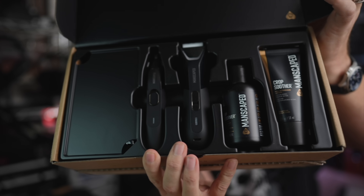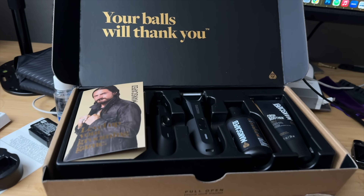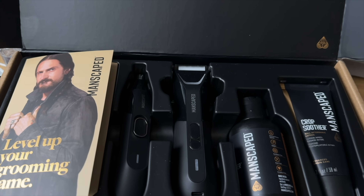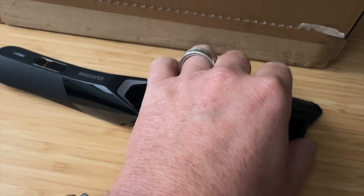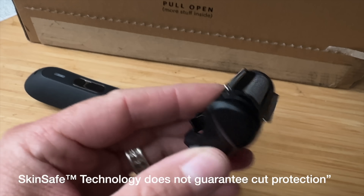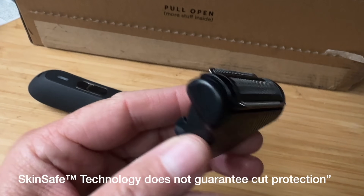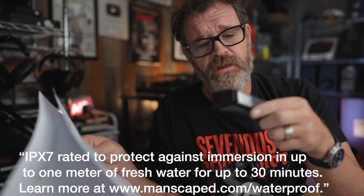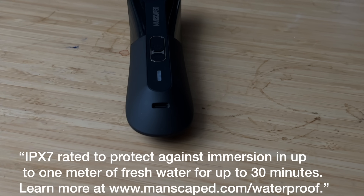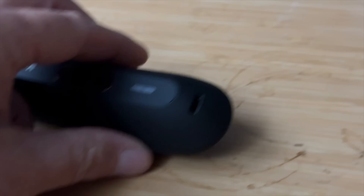This isn't just any old package — it's like Santa's Workshop for your downstairs grooming. The star of the show is the Lawnmower 5.0 Ultra. This grooming powerhouse features two interchangeable skin-safe blade heads: a trimmer blade for precision, and a skin-safe foil blade for a close, clean cut. The Lawnmower 5.0 Ultra is also waterproof, so you can take care of all your grooming needs in the shower. It has a USB-C charger and a 700 milliamp-hour battery providing up to 60 minutes of use.